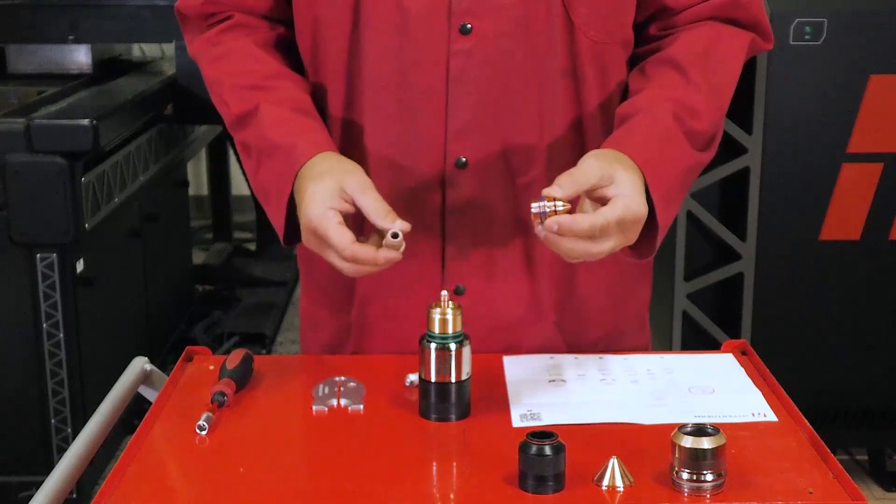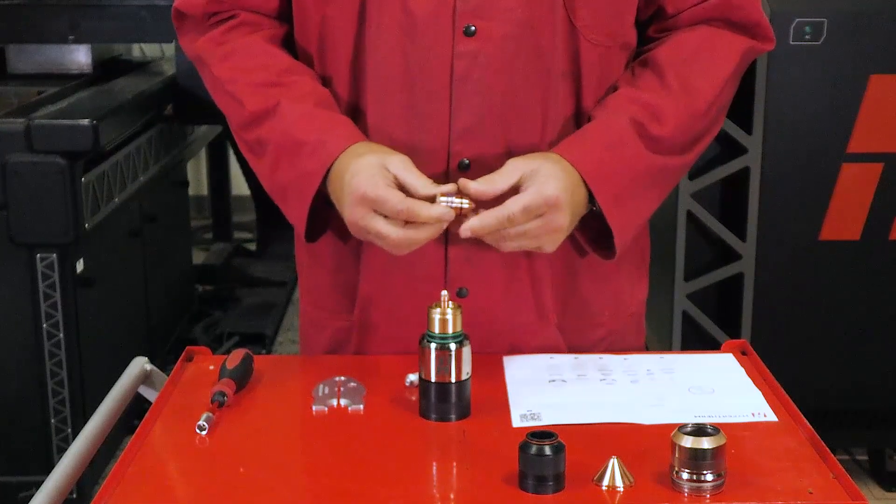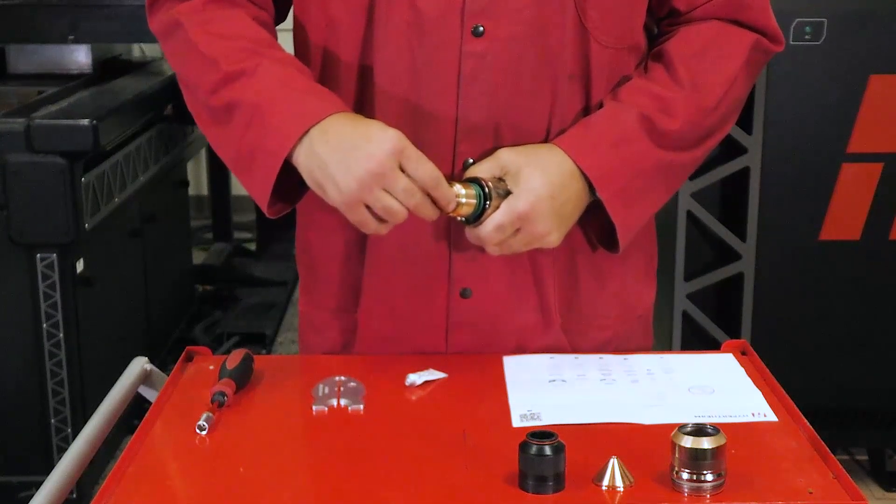Next, insert the swirl ring by gently pushing it into the nozzle until fully seated. Once seated, push the nozzle and swirl ring assembly into the torch body, making sure it is fully seated against the torch body.